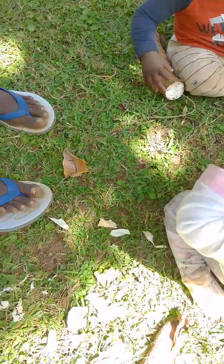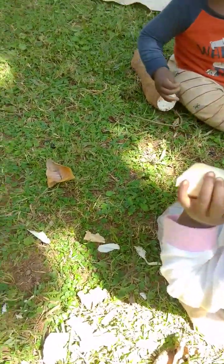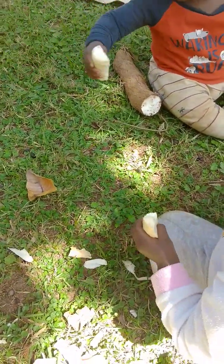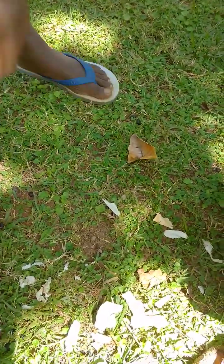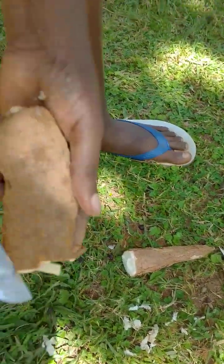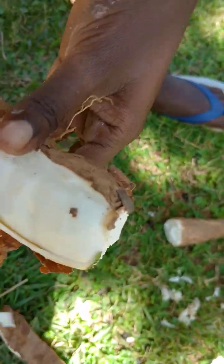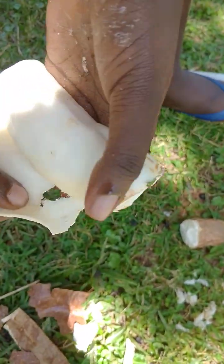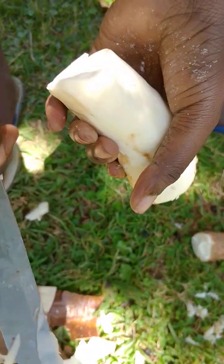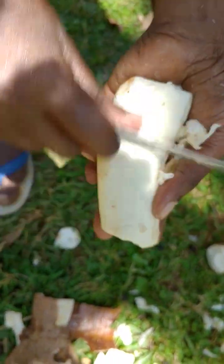And here I'll give my baby one of these. The good thing with cassava — you can eat it raw. So I'll be peeling this also. It is very easy. Just do like this, and then you remove this, and then you do like this.